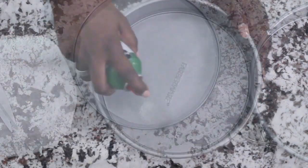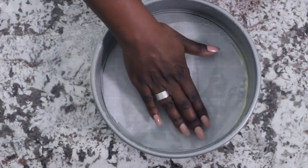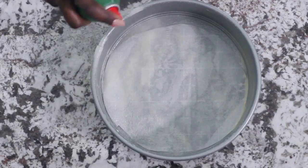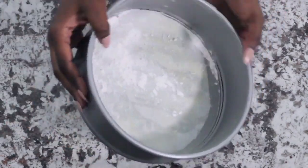Get out your nine inch spring form pan and let's get started by creating a liner. We're going to coat the bottom of our pan and then sit the liner down on top. We're then going to coat on top of the liner and on the edges, and then coat with flour.